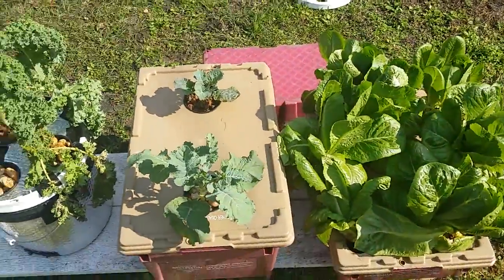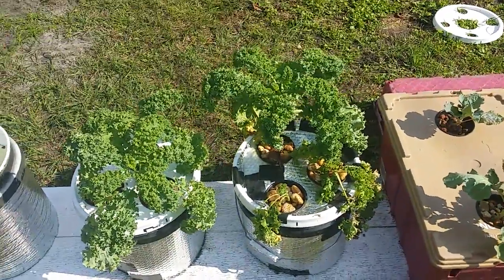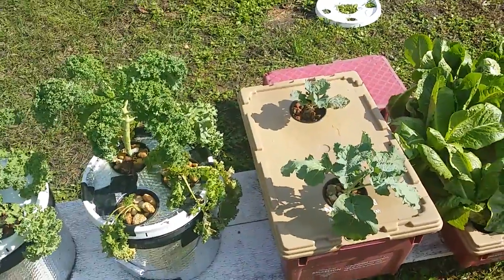We'll see how it grows. Quick update there — just letting you guys know what happened to the indoor experiment. It's outdoors now. Everything's doing decent, considering.